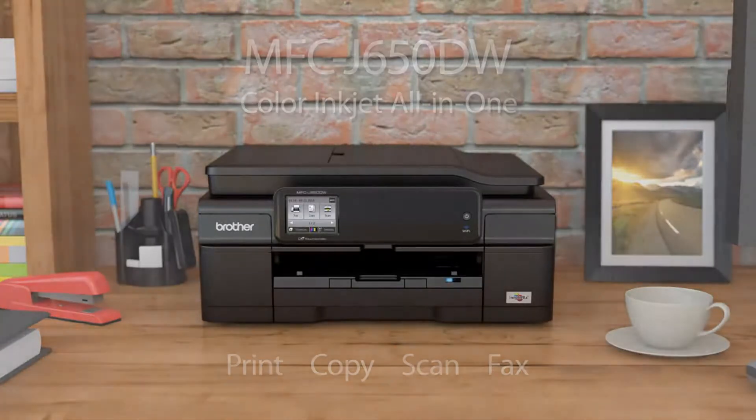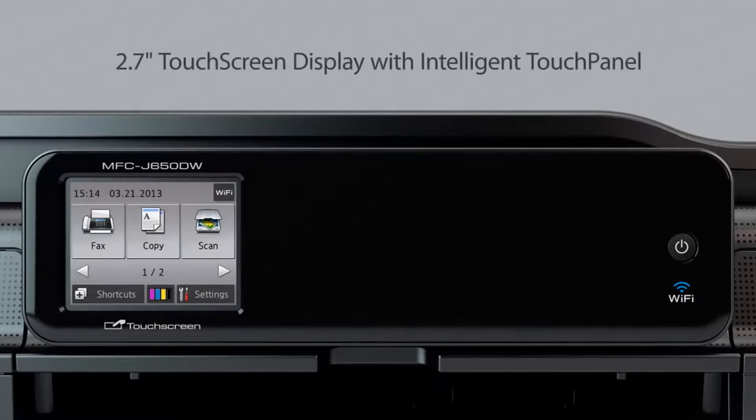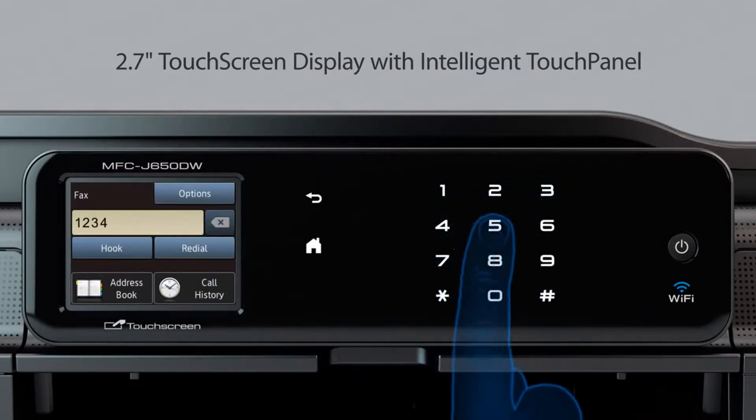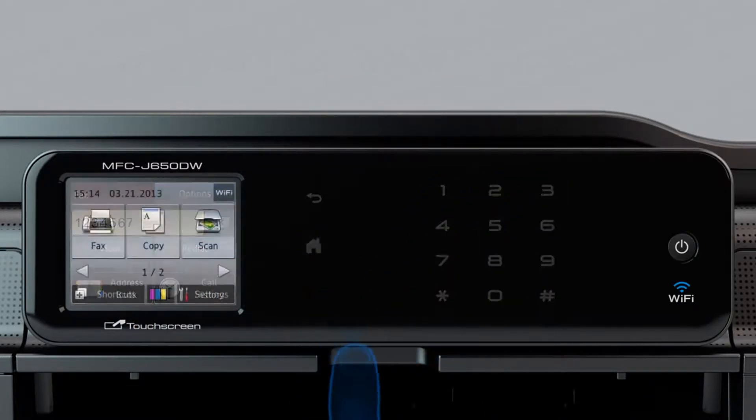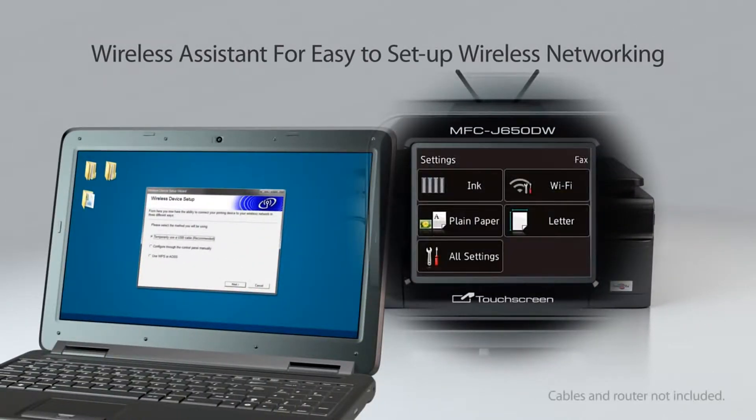Using the machine is simple, thanks to the intuitive touchscreen display and intelligent touch panel that only shows the keys you need. Navigate through the robust functionality of the machine with ease.